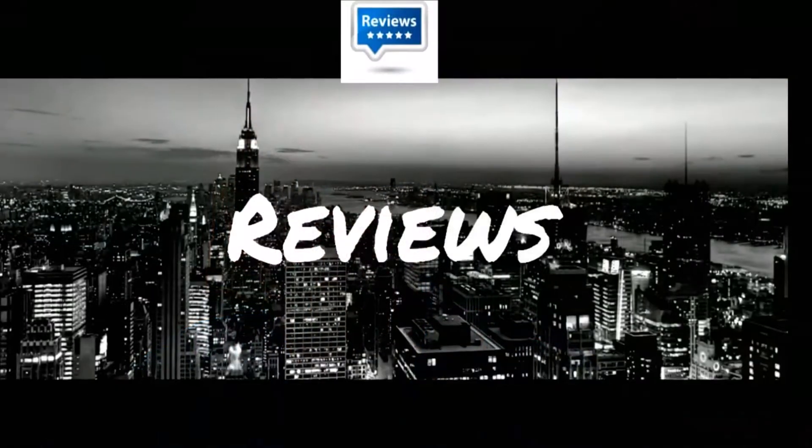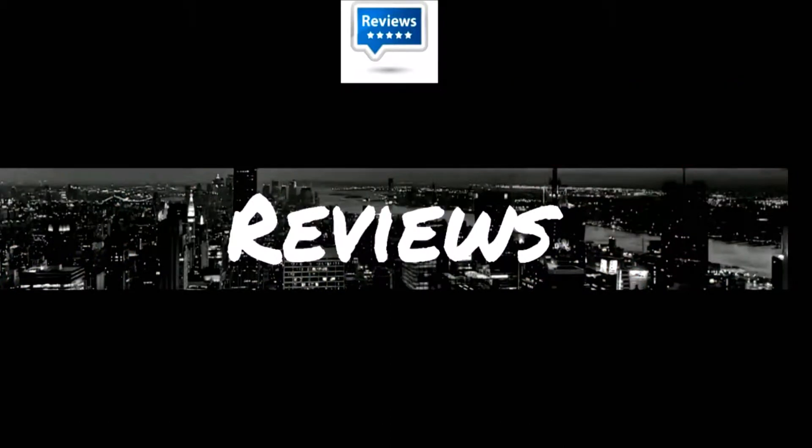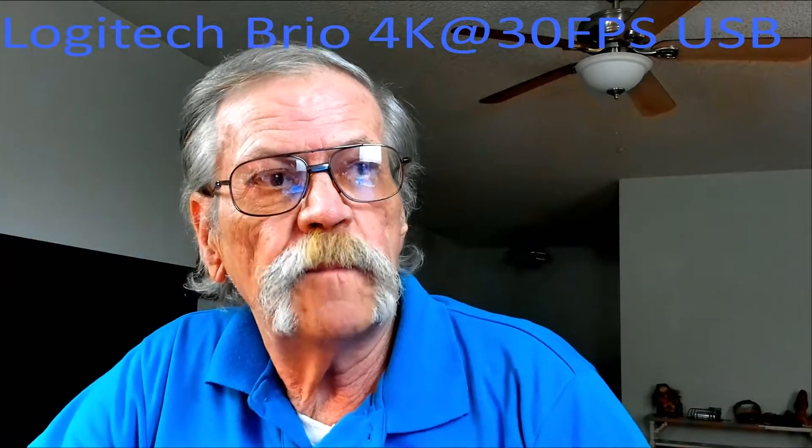Good morning everyone and welcome to the review channel. Today, if you own an SL2 or are thinking of buying an SL2 for live streaming, I have three ways we're going to discuss on how you can do that — they do cost. If you stick around to the end, I'll give you two ways that you can do it for free.